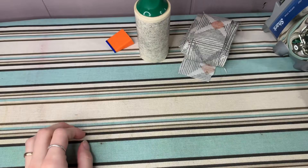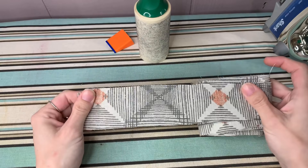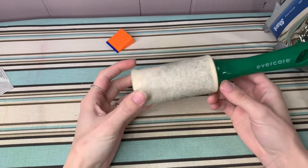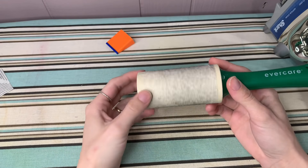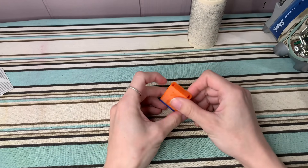The supplies you'll need today are fabric cut two inches wide by however long your fabric ends up being. I've sewn all of mine together to make one long piece. I have a pre-linted lint roller, which I will use to roll up my bias tape as I make it, and I have a bias tape tool.